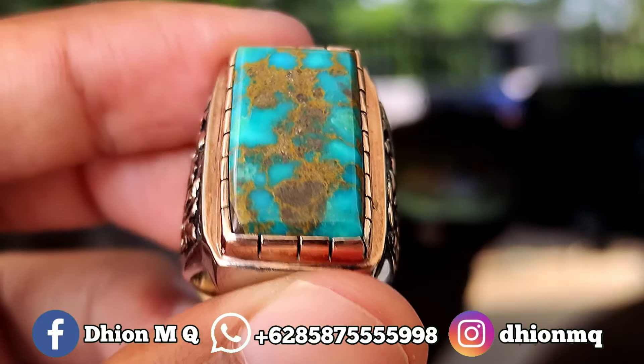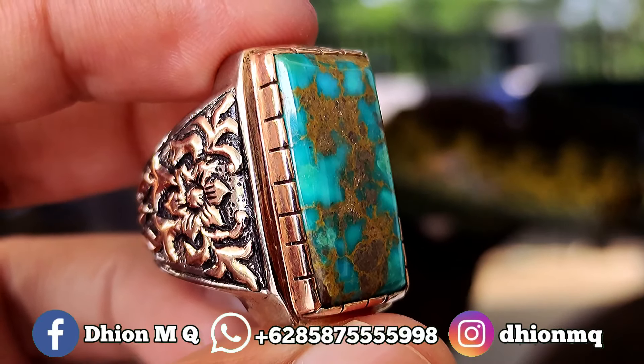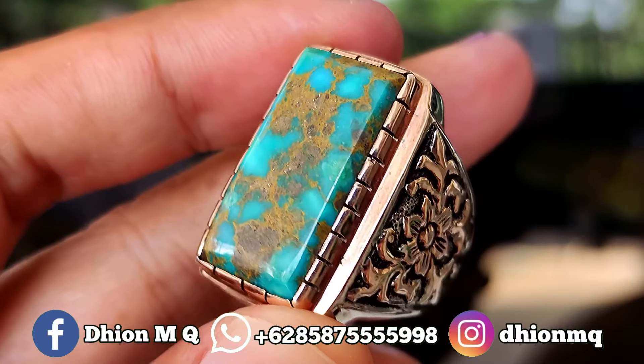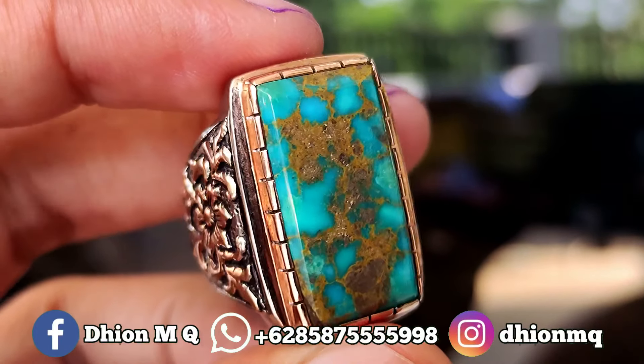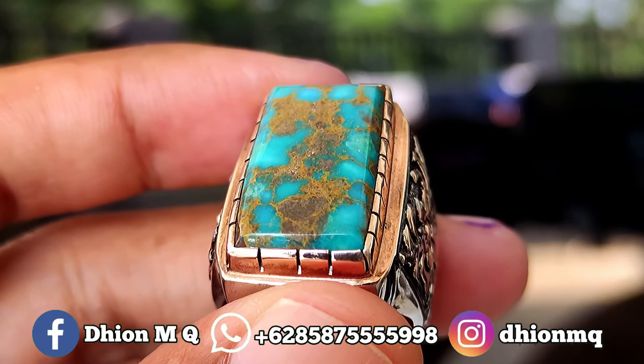Untuk kategori warnanya ini masuk ke biru toska. Untuk uratnya ini urat emas, ceploknya karakternya tegas, ini masuk ke persia lawasan, sangat ajib sekali. Materialnya mulus, licin, dan juga glowing. Tidak ada crack, tidak ada retak-retak sama sekali.